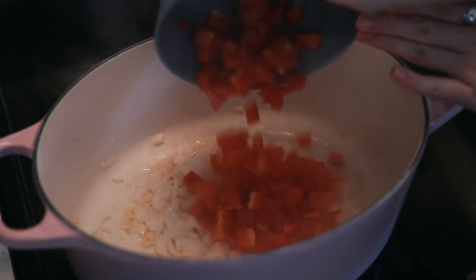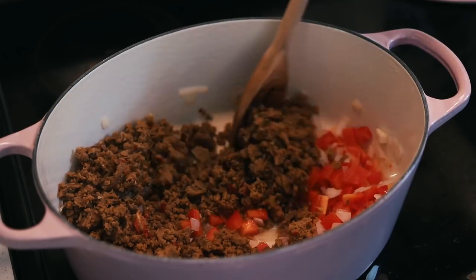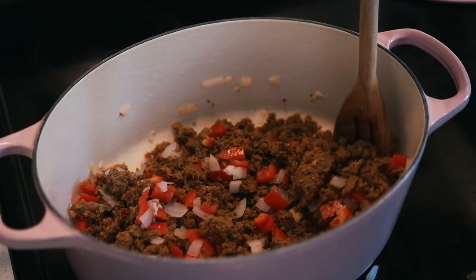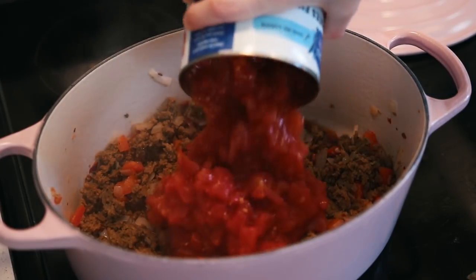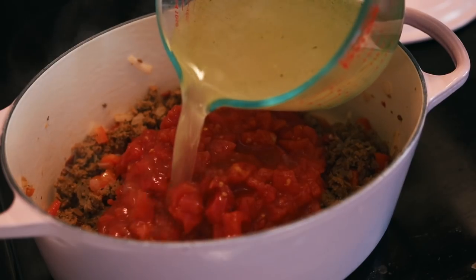Then add in your chopped bell pepper and crumbled vegan sausage, stir, and cook for just a couple of minutes until the peppers start to soften. Next, add your diced canned tomatoes along with your veggie broth and noodles, and stir everything together until combined.